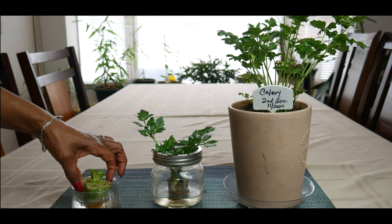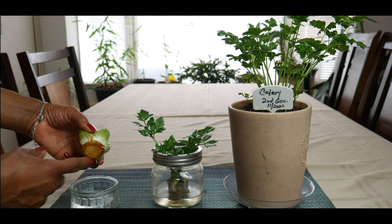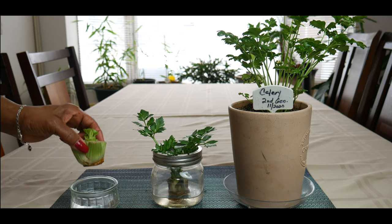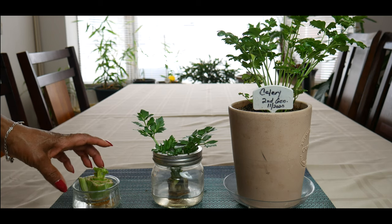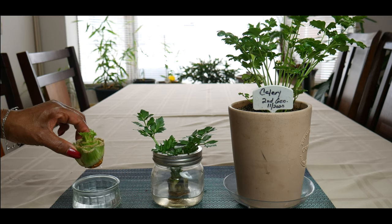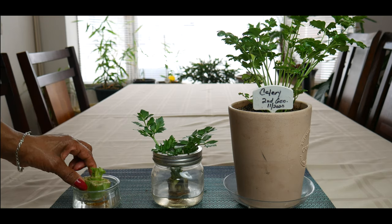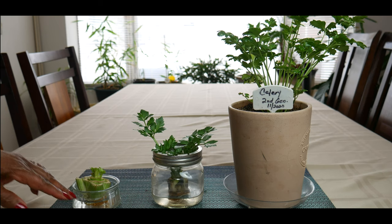The way you get started is you take a celery base, cut it so you can see the bottom of the base, and you can see I'm already getting roots. You just put it in water and it will actually start growing while it's in the water. This one is from organic store-bought celery, so it's super simple. You want to make sure you change the water daily because the water will get cloudy and you don't want bacteria to get in it.